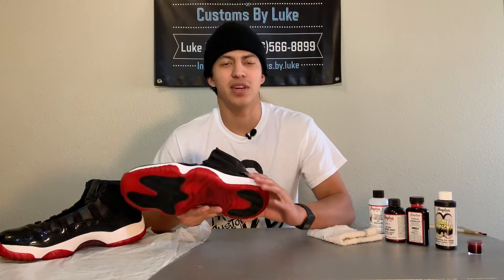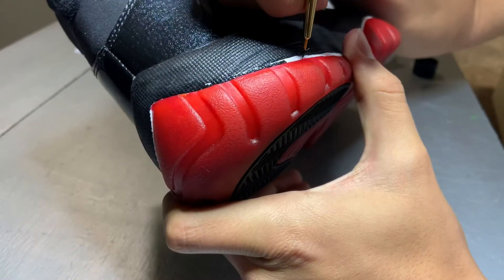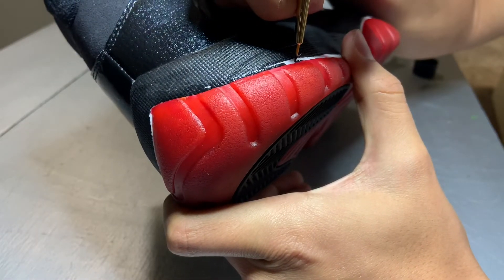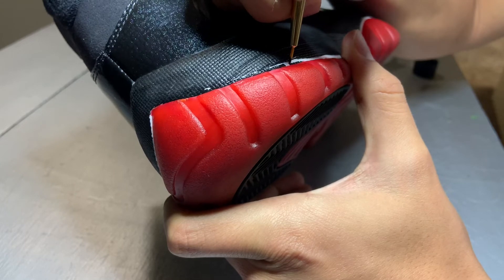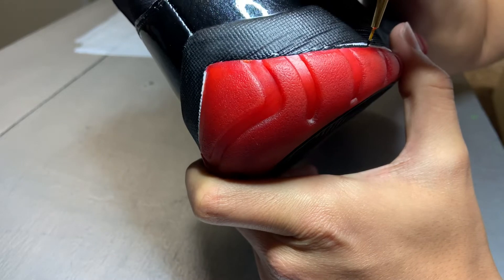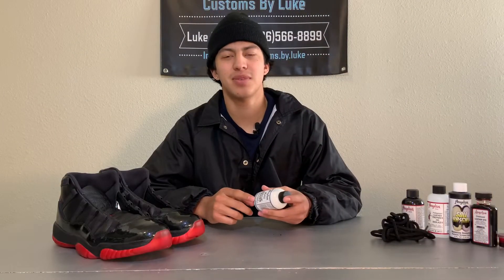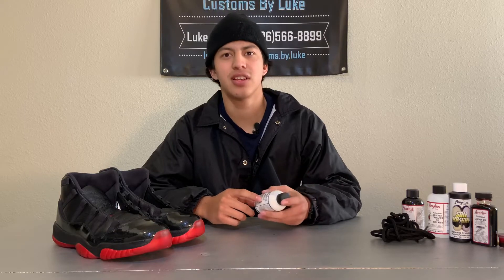After you apply two to three coats of dye to the sole, you're going to remove the excess with some deglazer and a rag. To finish up the dirty bread colorway, we're going to add black to the white midsoles. After we have the black on the midsoles, we're going to apply a matte finisher and lace them up.